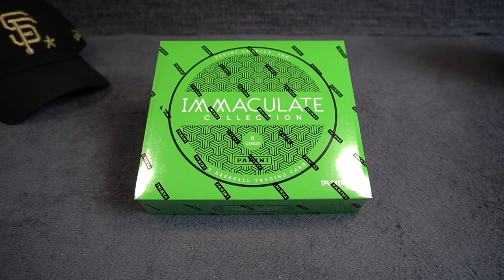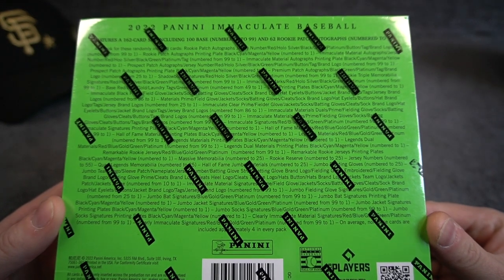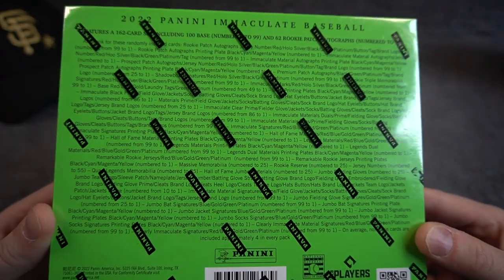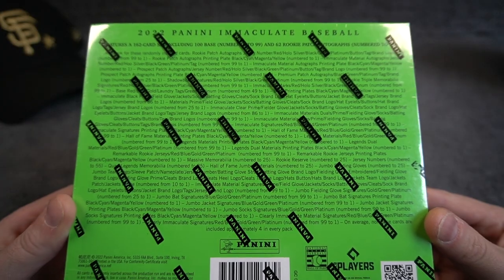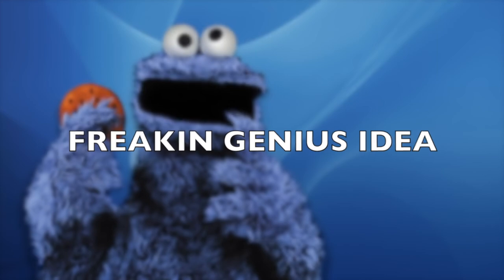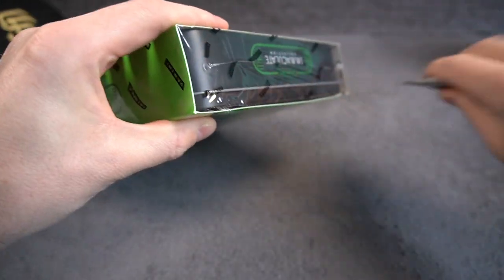The price point is very decent — I got this one for around $385. With Immaculate Collection there's a lot of stuff potentially to be found: sock relics, cleats, jumbo patches, bed relics, one-of-ones, printing plates — everything is possible. We are going to see six cards out of this box. So let's get into it and have some fun with Immaculate Baseball.